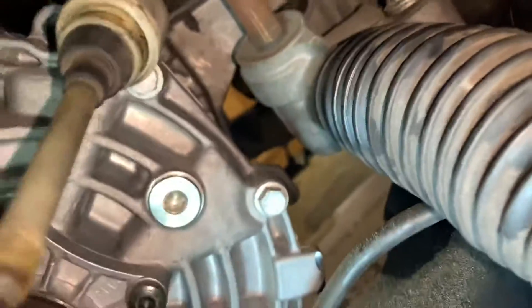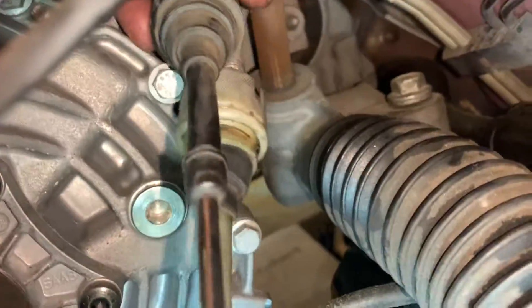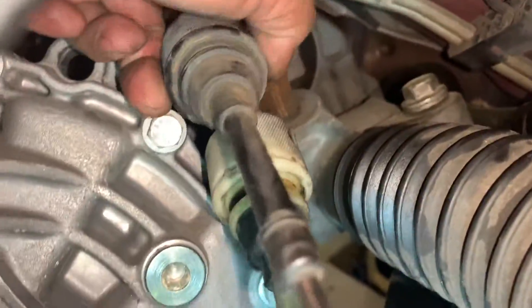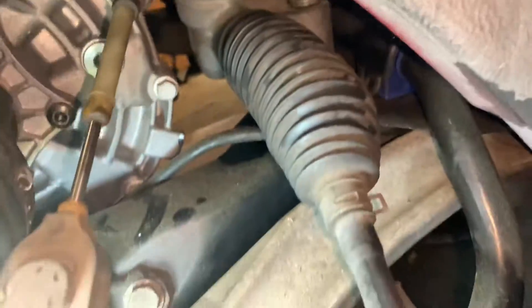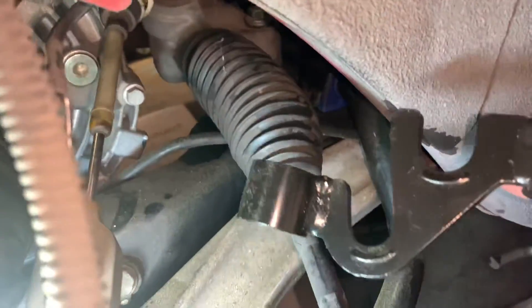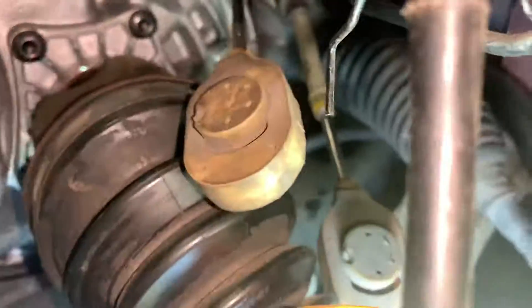To remove the shifter, this little sleeve back here pulls back. Once you get it nice and lubricated, it pulls back very simply. Once you get that sleeve to pull back, it releases the clip and you're able to slide them out. Make sure your car is in neutral so you can give it that slack — and that's how you remove those shifter brackets.